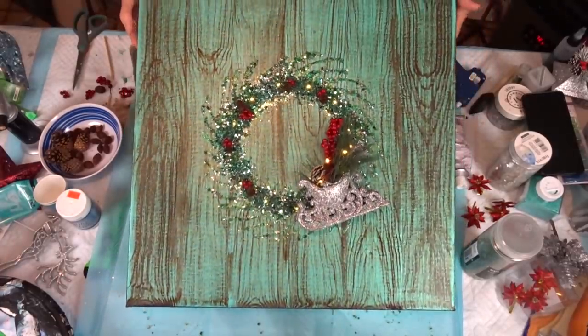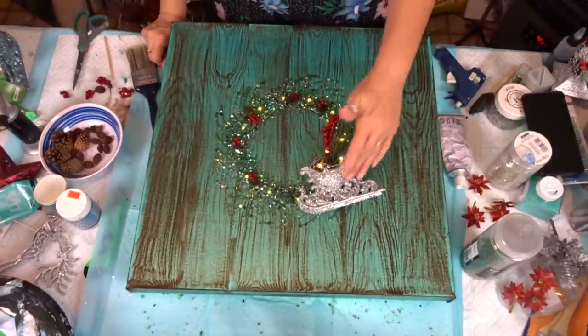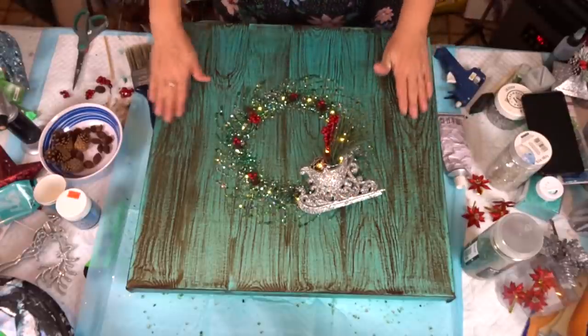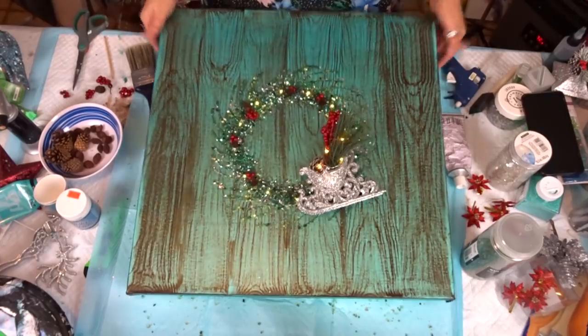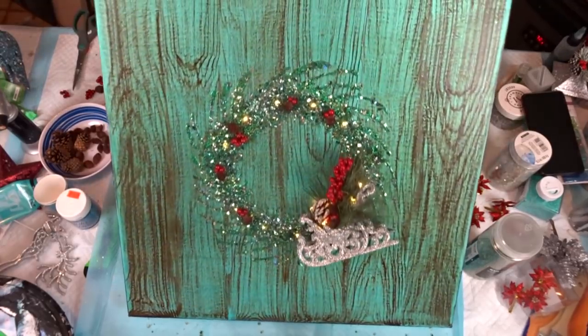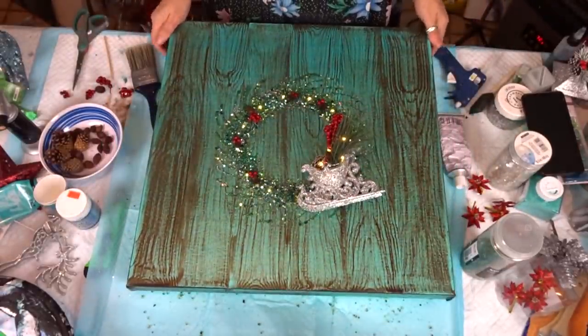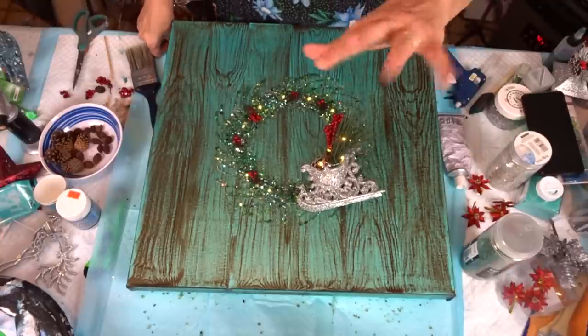I'm going to let it dry overnight and come back and probably play with it because it's got some twisted. With the lights in there — what do you think, guys? I think it doesn't look too bad. Alright, I'm going to leave it at that for tonight and we will come back in the morning once it's all dry, and I will let you see what it looks like. Have a good night, guys.